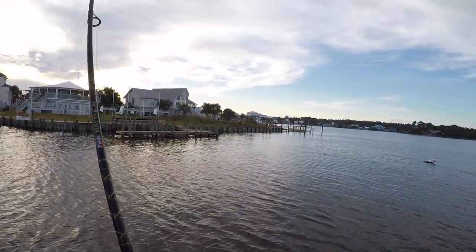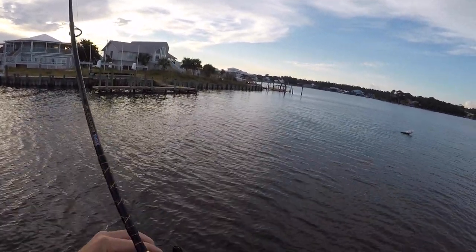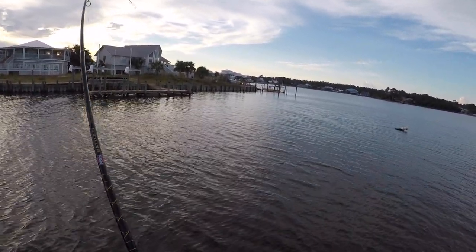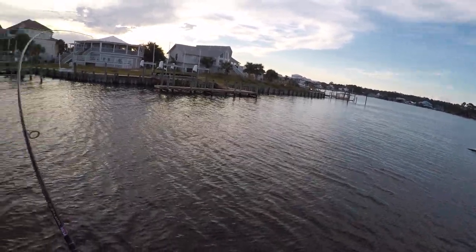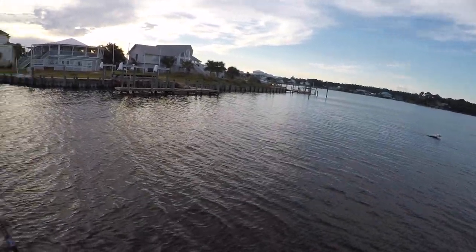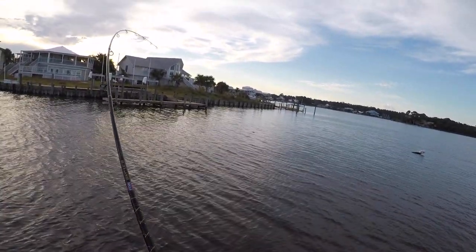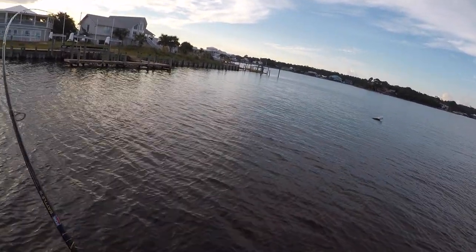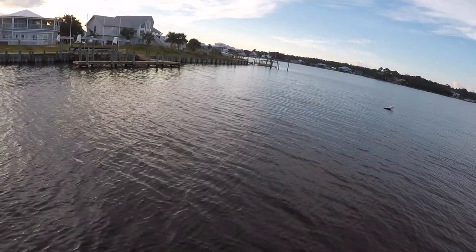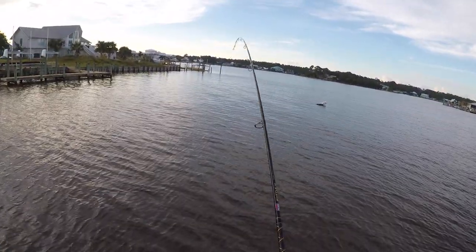Oh my god — first cast! That's a good trout y'all, that's a good trout. Geez, I didn't even get a chance to say anything. I was fixing to start talking about what we were doing. Man, that's a good fish. I like the way this reel feels — it's smooth.